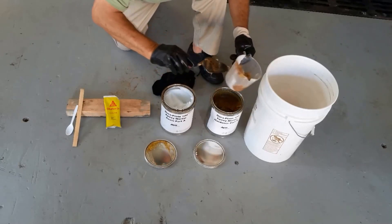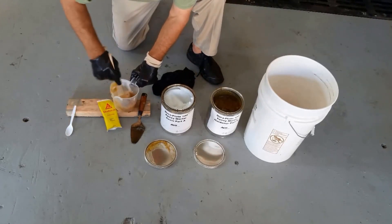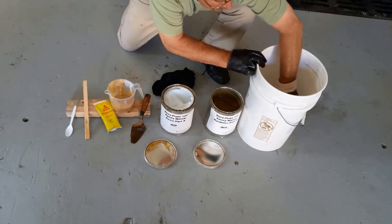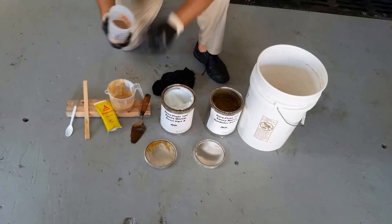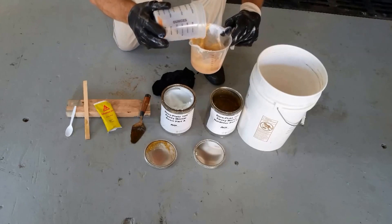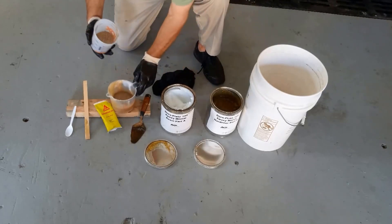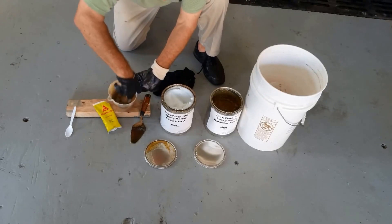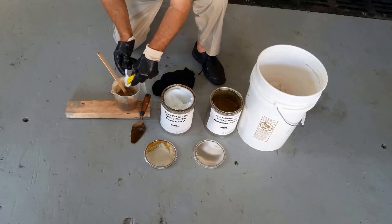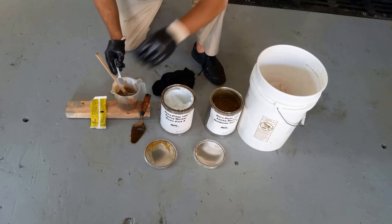Mix until the color is uniform. Next, I will add one cup of sand and thoroughly mix. Then add one teaspoon of the Sika coloring mix and mix until it becomes a gray color that matches the door plate liner.